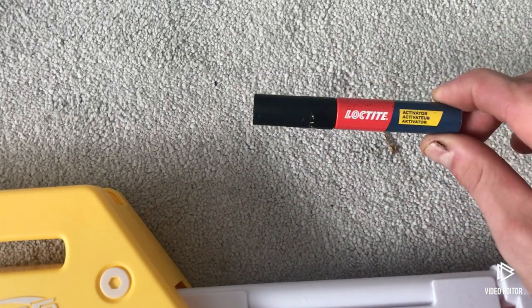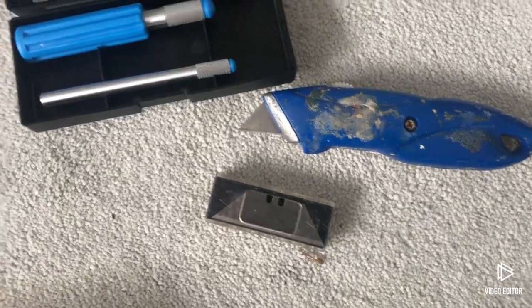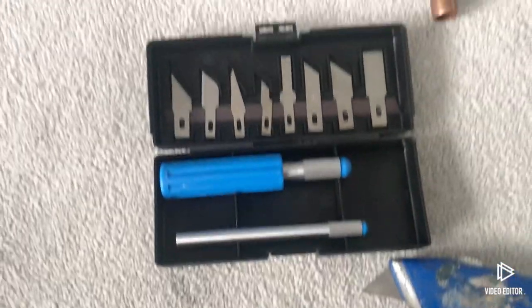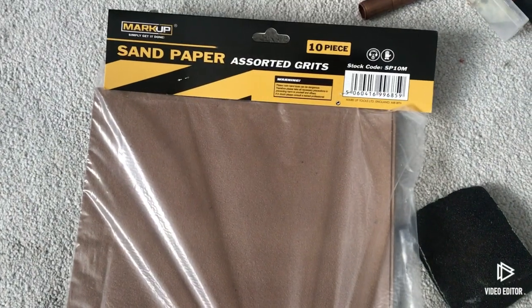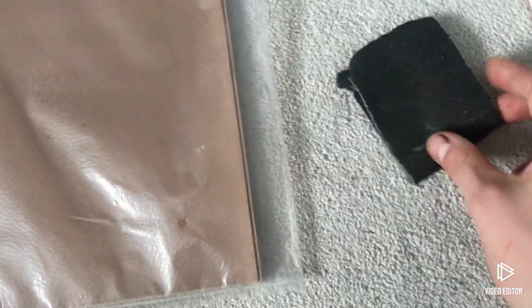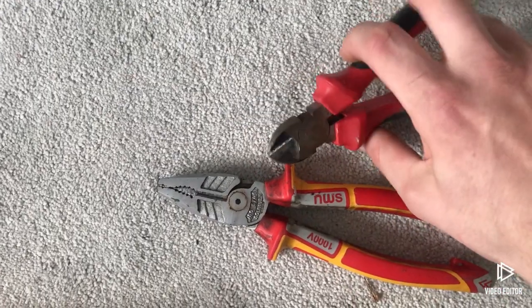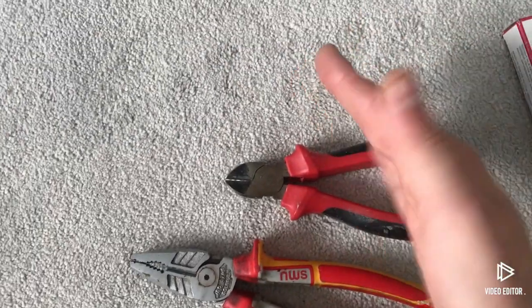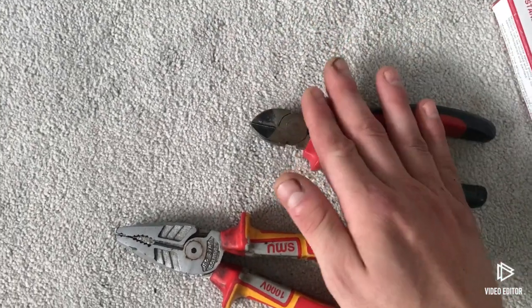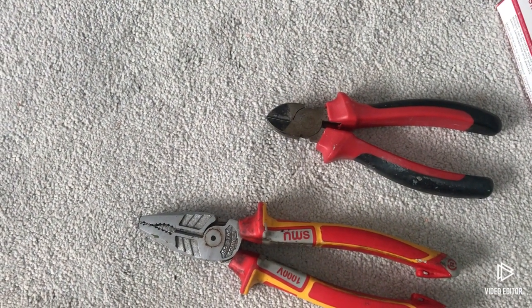This is an essential component of this modification. You will also need exacto knives of various sizes ranging from large to medium to small with various blades. You will also need sandpaper of various grits going from very coarse all the way to a very fine grit, and some emery cloth as well. You may need pliers and clippers, and you will also need a drill.